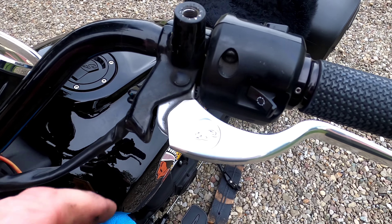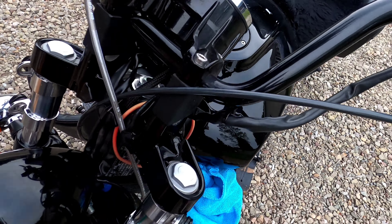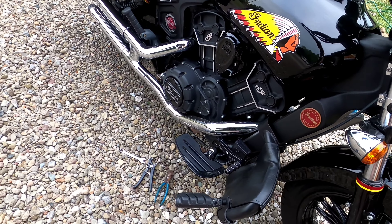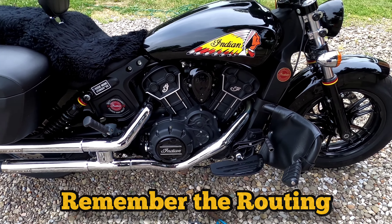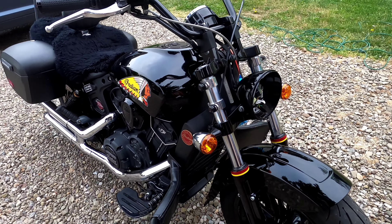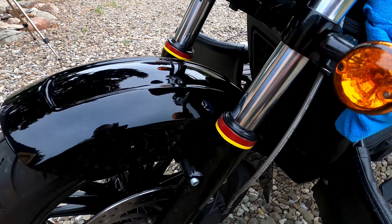It's actually easier, once you get everything loosened up on the clutch side, to take it off the lever and then feed the wire down that way. Make sure you take a good picture of where everything goes for reassembly — best thing to do is get everything back to where it was. I got the clutch cable all done and pulled out. You actually have to pull it out through that side — fairly simple.